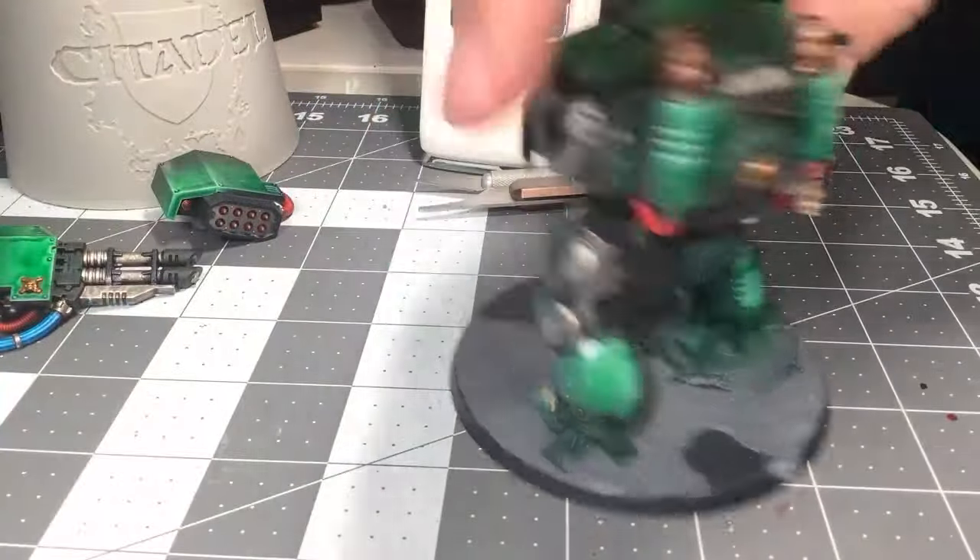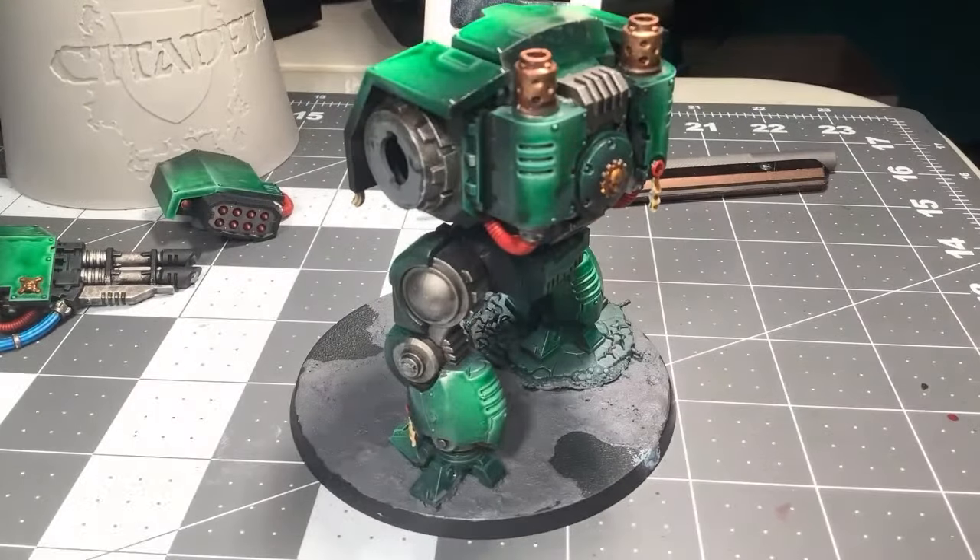Look at that — it takes a second to zoom in. So that's my other guy, that's my Brutalist Dreadnought. I'm just going to do that on this guy.